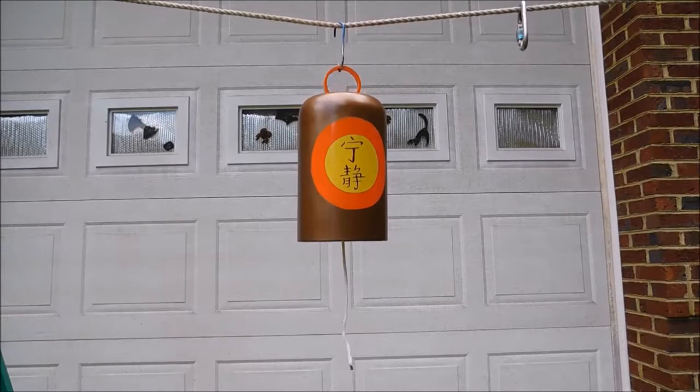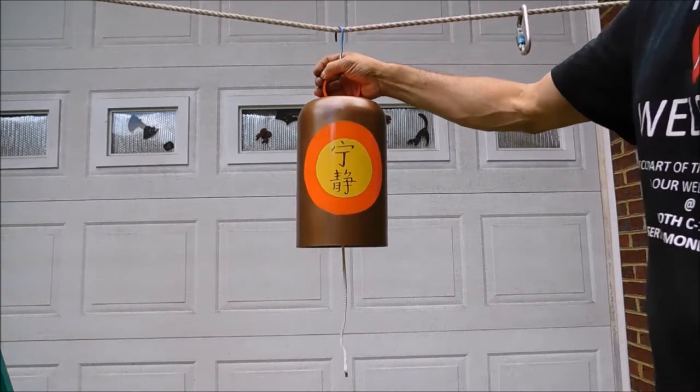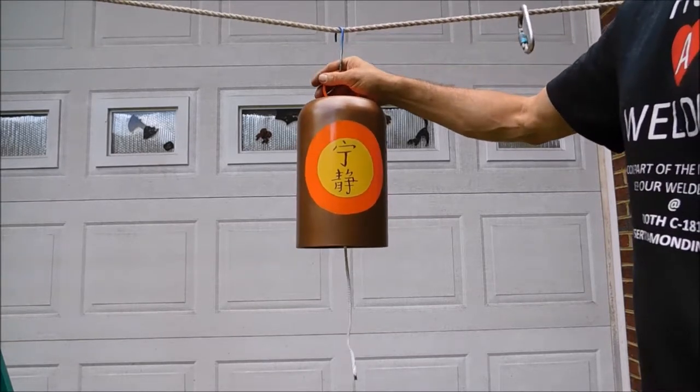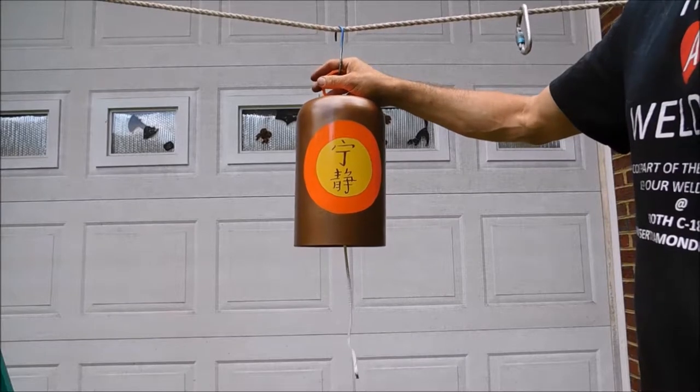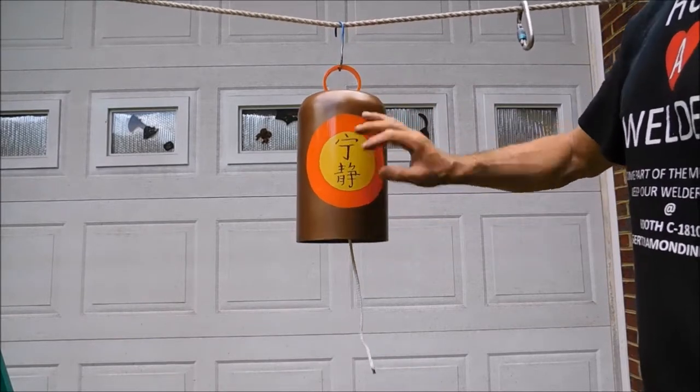This is Pat from PSA Custom Creations, and this is my bell made from an old CO2 cylinder. This one's made and painted to resemble the Firefly Serenity symbols that they have throughout the show. If you're a fan of the show, you'll recognize this.